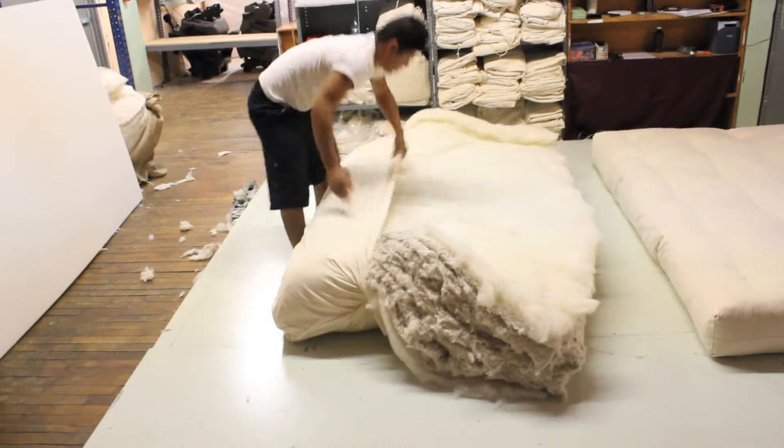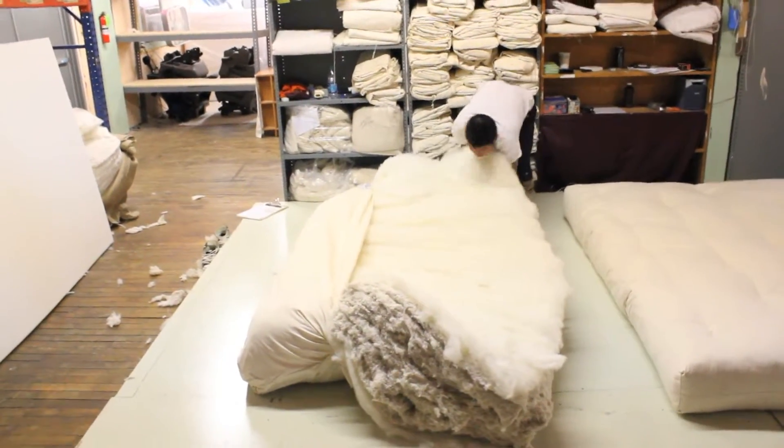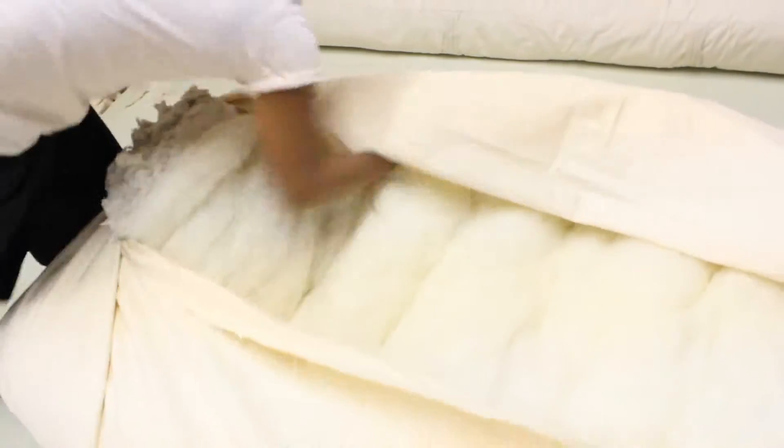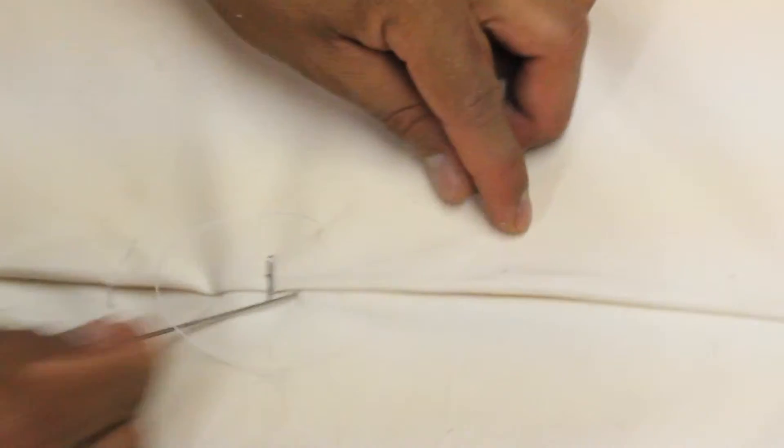We start with a sturdy case placed on the floor, and the layers of fibers are added one by one. The casing is then wrapped around the mattress and the fibers are adjusted by hand until the artisan feels the mattress has enough fibers to reach the desired comfort level. The mattress is then hand tufted with a 12-inch needle to make sure the fibers do not shift around, and then sewn or zipped shut depending on the style.